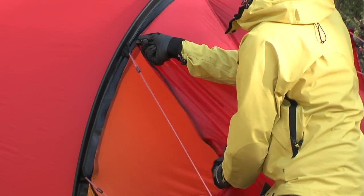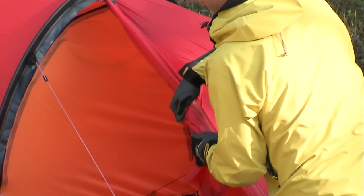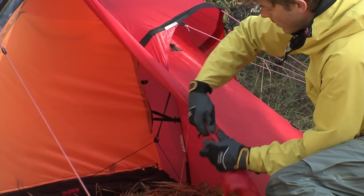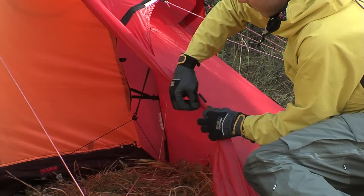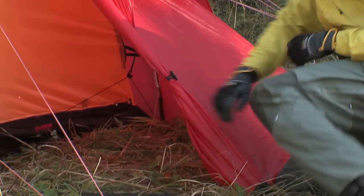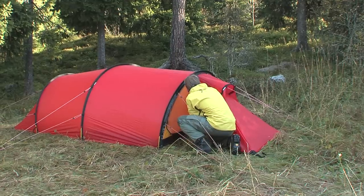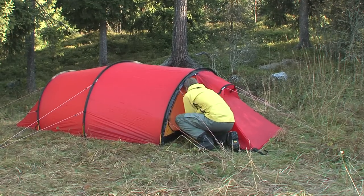The tent has two entrances which can be opened both from the top and the bottom, and are rolled up and secured with an elastic loop and a toggle. Inside each entrance there is a vestibule in which you can store your backpack and other gear. Never step on the door panel or let it lie on the ground, because there is a great risk that dirt, sand, or other debris will get into the zipper and damage it.